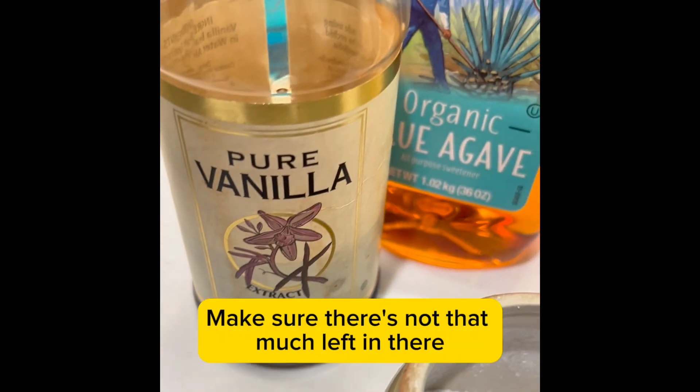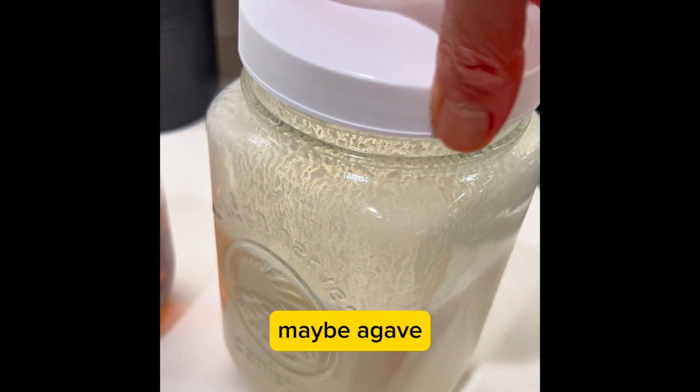Then strain it. When you strain it, make sure there's not that much left in there. Then season it with a little extra vanilla, maybe agave, and a little salt.